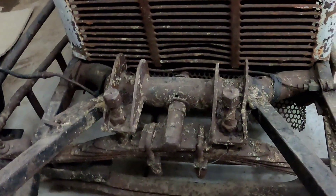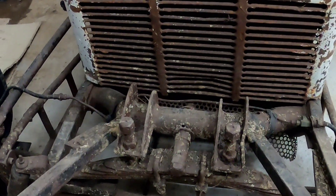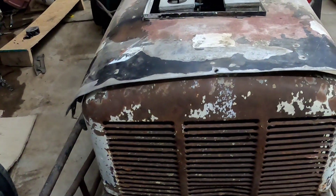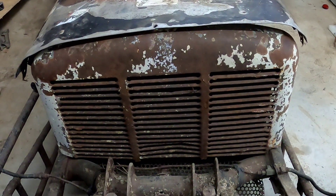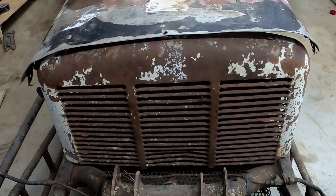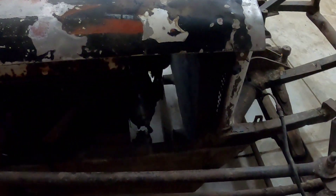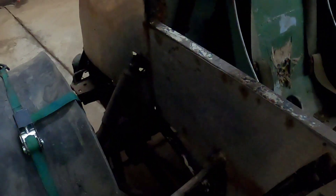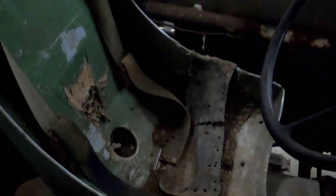I never thought I'd find something this cool, so big thanks to Dennis for that. Originally we thought the grille was out of a tractor, but then Ken McNichol was looking at it and he thinks it's actually from a big old heater they used to use in schools. I'm a big fan of these older cars, and finding something like that - using an old heater, cutting it up for a grille - the ingenuity is really cool to me.